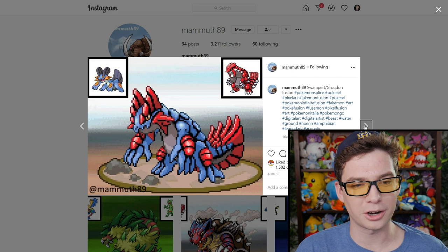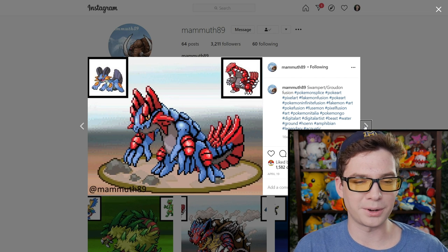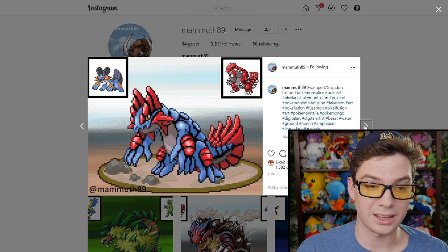Another Groudon and water starter one. This one's pretty cool — it just looks like a very armored mudskipper-type creature. I like it.